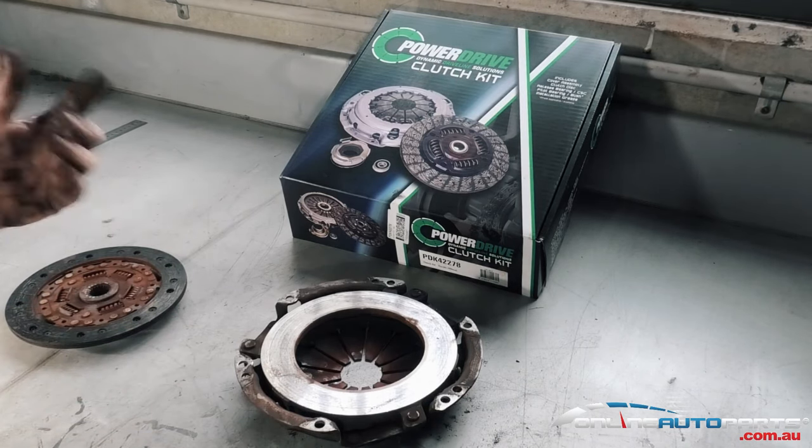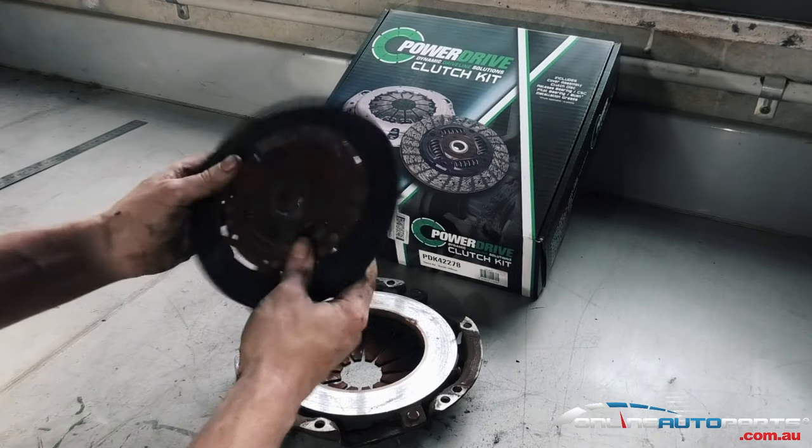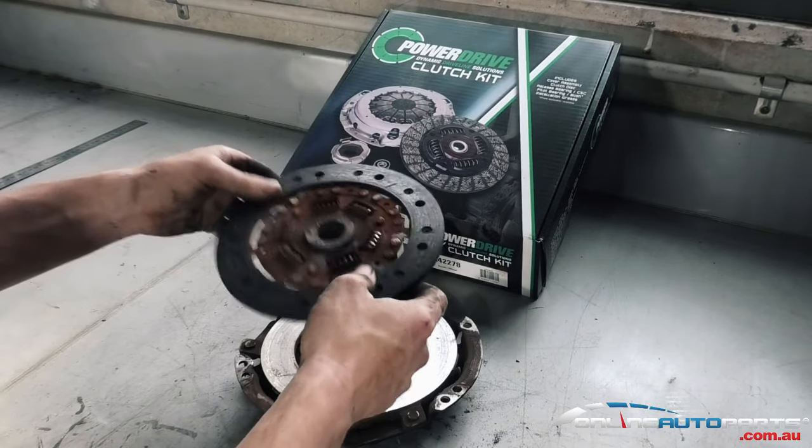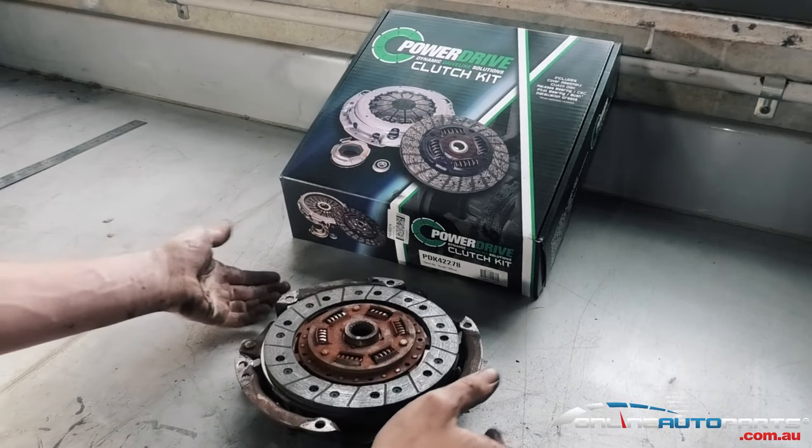You can't actually machine these hot spots out, and once you do have a hot spot on there, you're always going to have that little bit of a shudder. You can hear this one just rattling — all these springs here have lost their tension in the actual clutch plate itself.